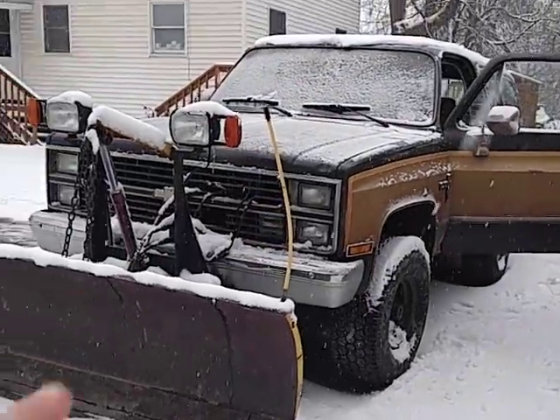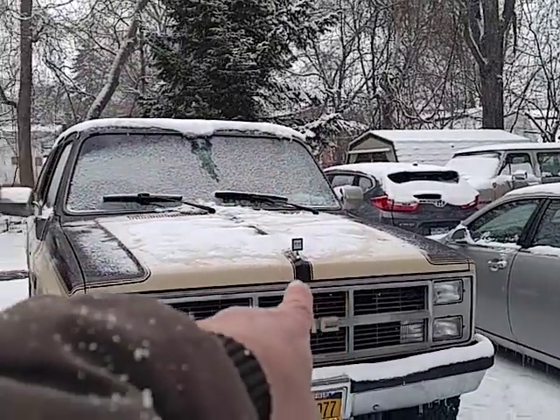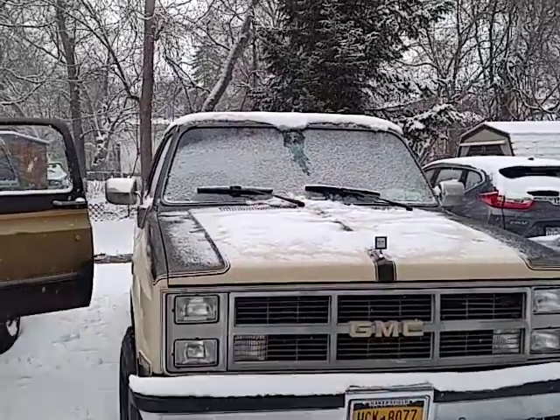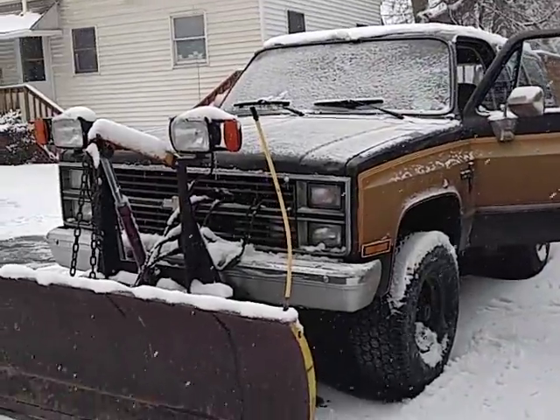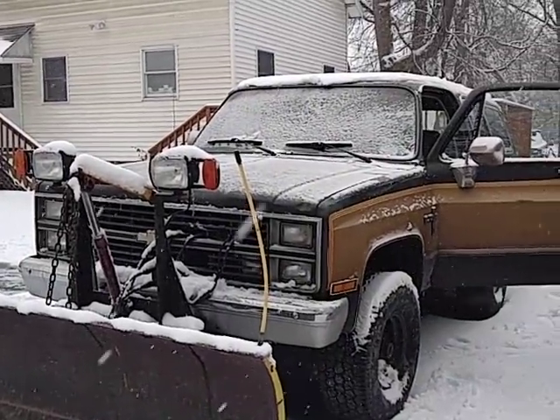Look how nice she runs. Only 135,000 miles — 210,000 kilometers on that one. Almost 300,000 on this one, 500-and-change thousand kilometers. All right, gotta go. Gotta go see a lawyer and pay him some money. Don't you love that?